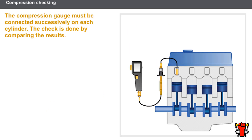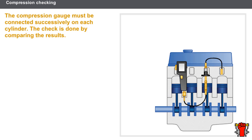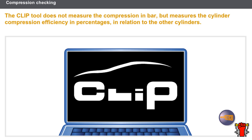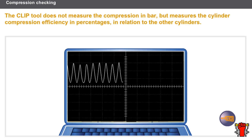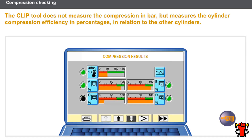The compression gauge must be connected successively on each cylinder and the check is done by comparing the results. For some vehicles, it is possible to check the compression using the clip tool. The clip tool does not measure compressions in bar; instead it measures the cylinder compression efficiency in relation to the other cylinders. When starting, the clip tool measures the current consumed by the starter for each cylinder and displays the results as percentages, showing whether the balance is correct or not. When there is an excessive imbalance, you need to do another check using the compression gauge.